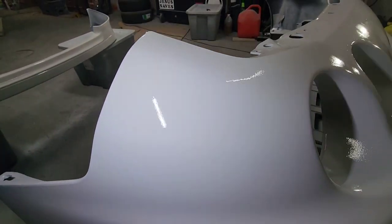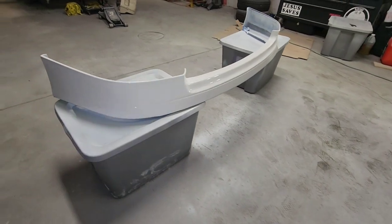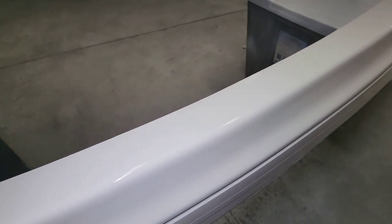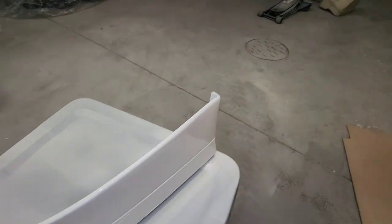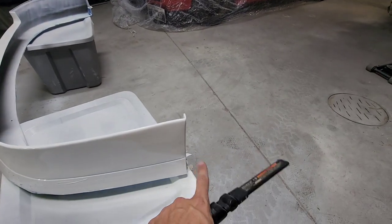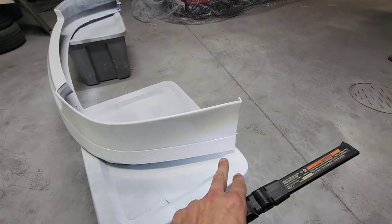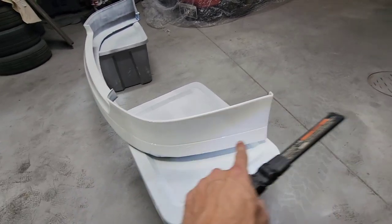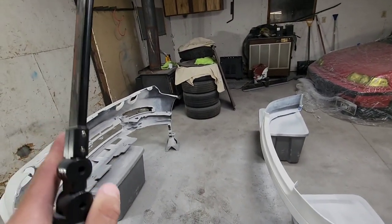Obviously going to have orange peel because I'm not really caring about paint prep and it's a rattle can. I'm going to let this get tacky and then pull the tape off once it's a little tacky, because if you wait for it to dry fully then you risk chipping the paint at the bottom where the tape line is. I'll do that and then come back tomorrow.